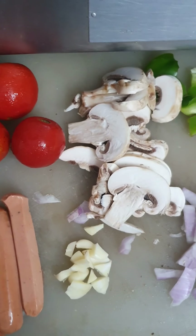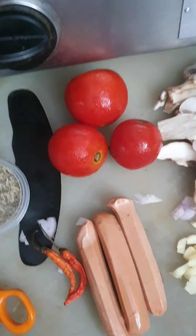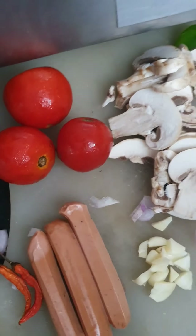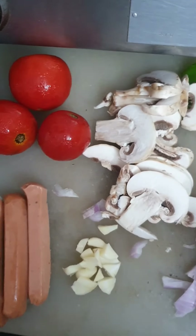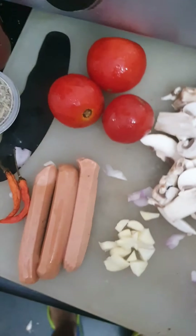Hi all, good day to everybody. This is Maynas and today I'm going to cook for you a very special recipe. I'm going to start cooking pizza, so today's recipe will be pizza.